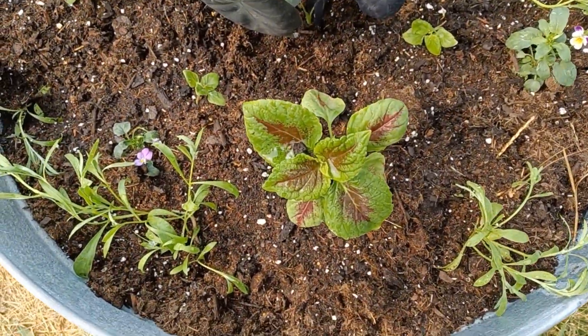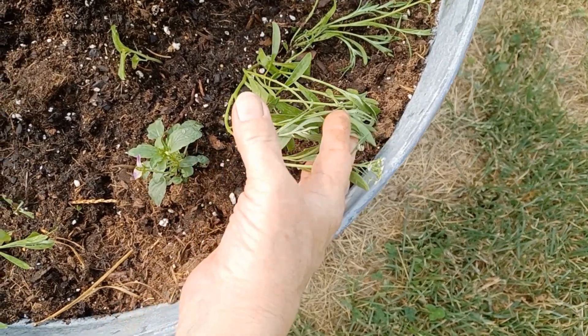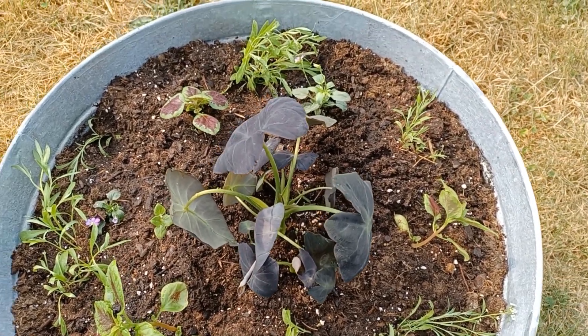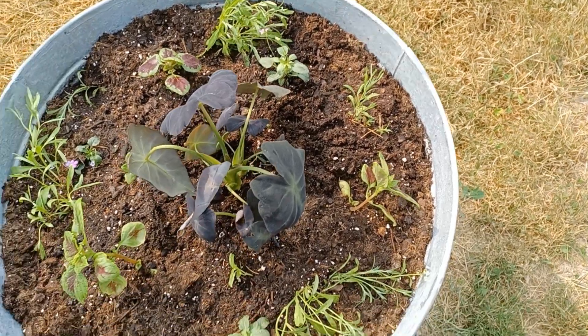I found some Elysium white while I was weeding. Needed a little something that'll contrast well with the other colors. So it's perfect now. It just has to grow in.